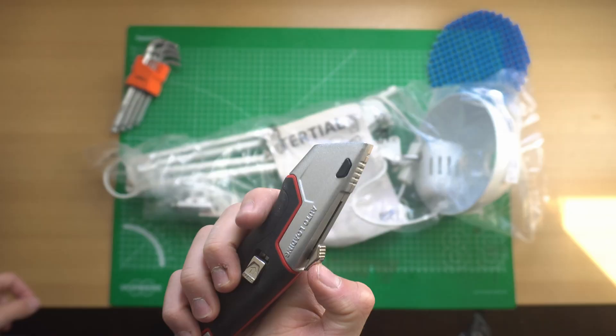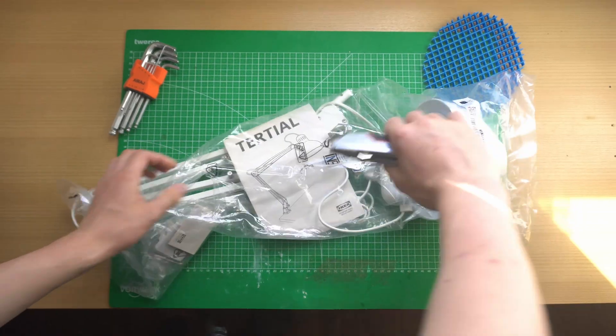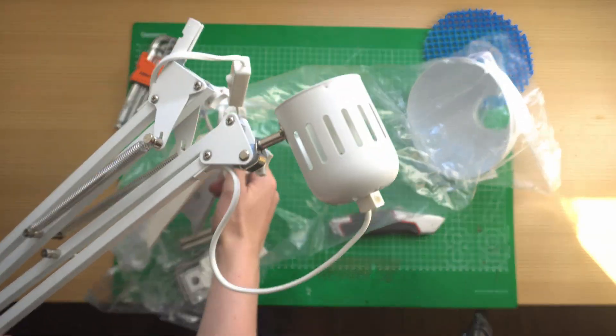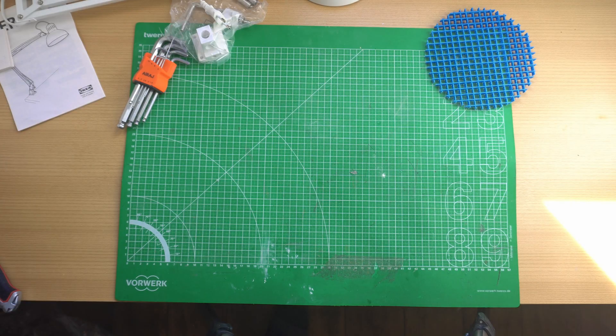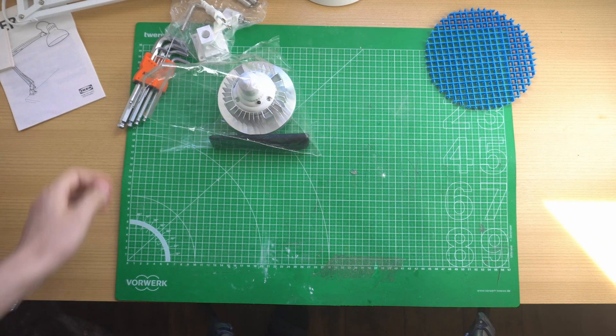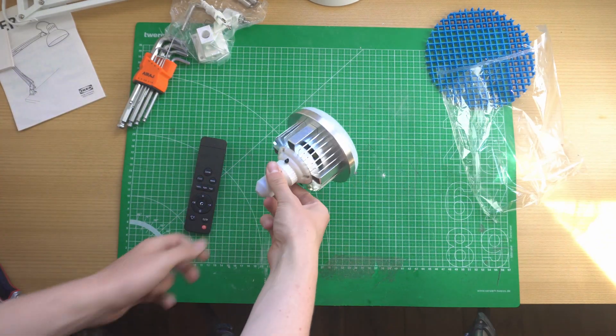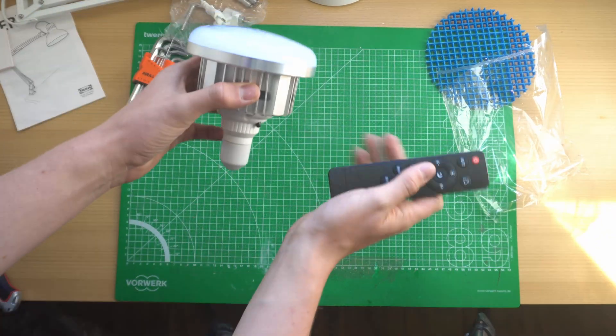So this is the IKEA 30 owl. I picked it up for 15 euros. What you get is a surprisingly sturdy stand and this lampshade. It doesn't come with a bulb, so I grabbed this one off AliExpress for around 10 euros. It's really nice because you can actually change the color temperature and the color intensity with the remote.